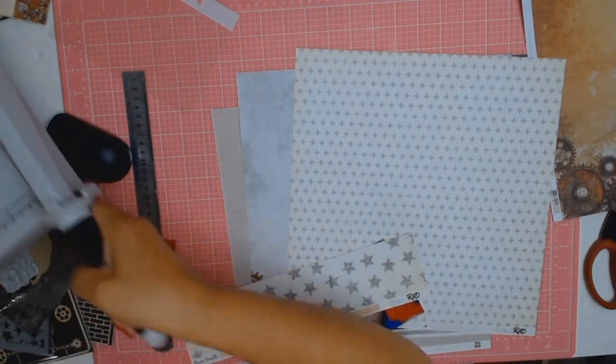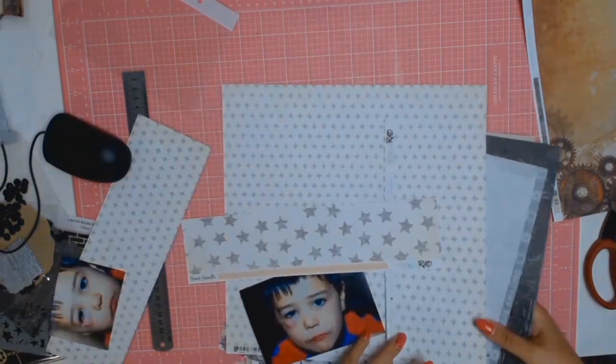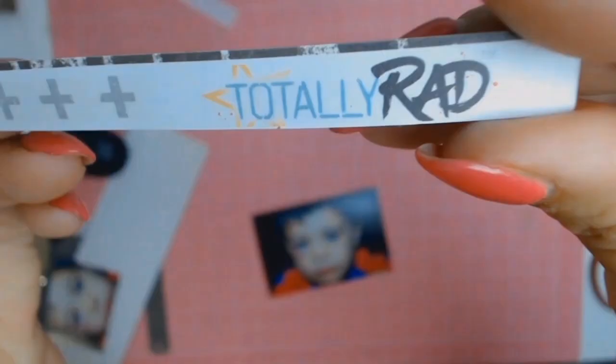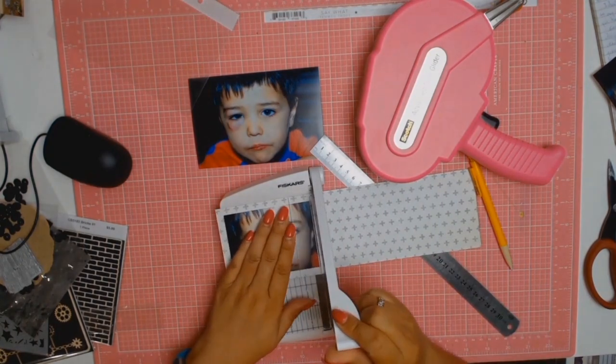Never be afraid to mix your kits and your collections and everything you have. I do it all the time — why not? You can come up with something completely different to anyone else when you do things like that, and I quite like that creative freedom.